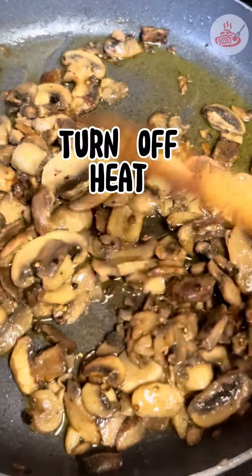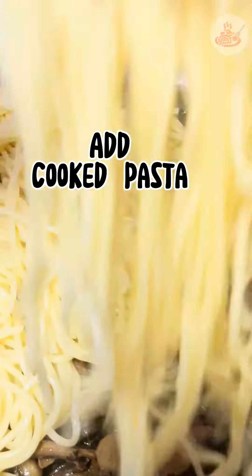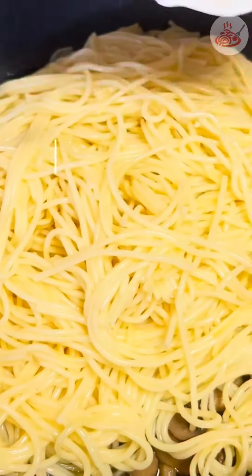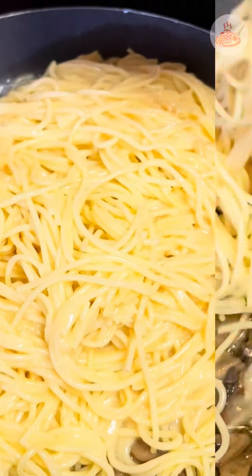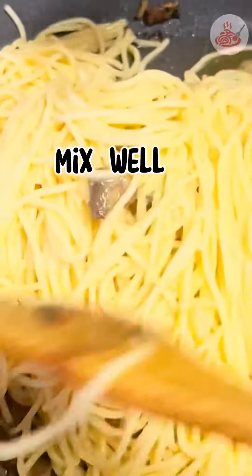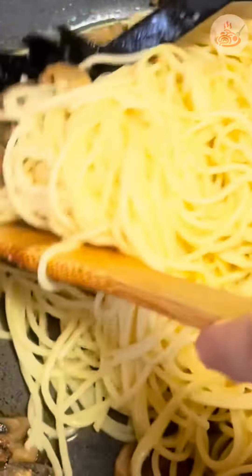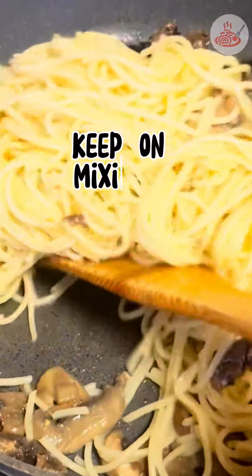Next, we turn off the heat at this point and then we can add the cooked pasta. Then we can add the miso sauce and we mix it well, just keep on mixing.